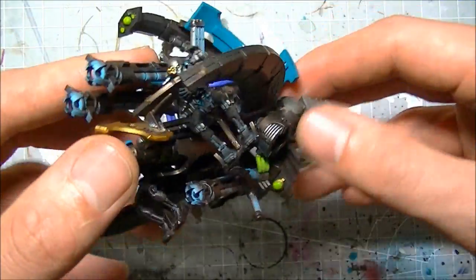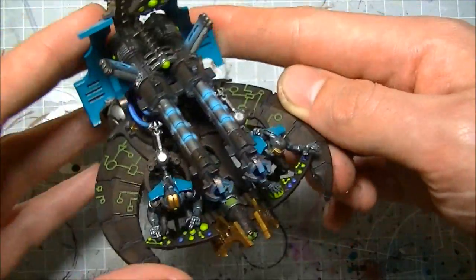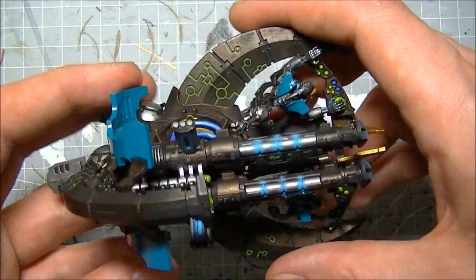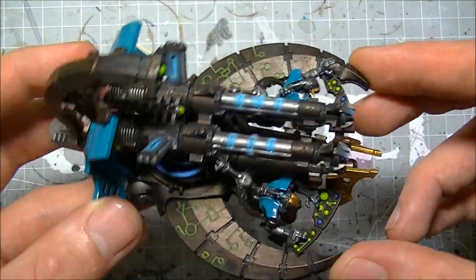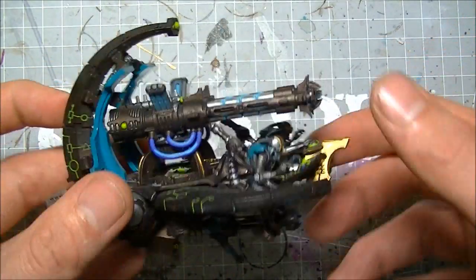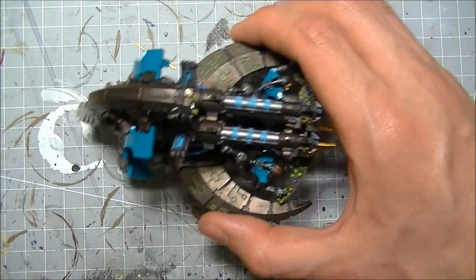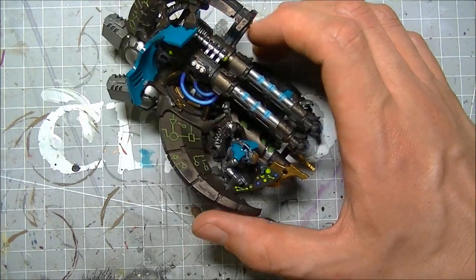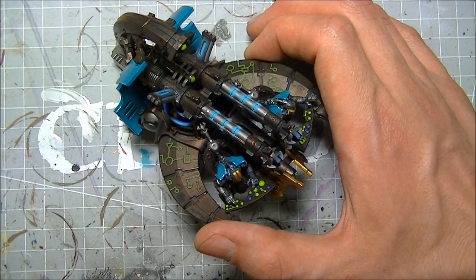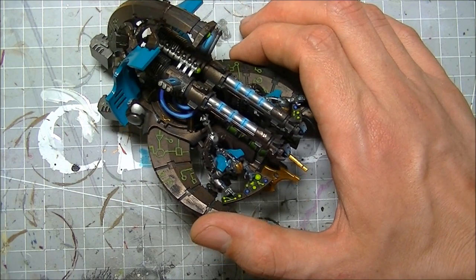I will do a step-by-step build when I get the command barge sorted for Anrakir, who comes out in the next couple of days. I've used this in a game and it's pretty damn nasty. The twin-linked Tesla destructor is assault 4, or heavy 4 - it's 4 shots either way.